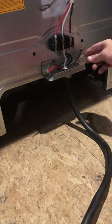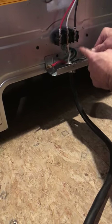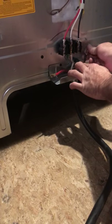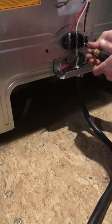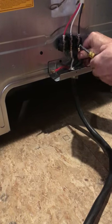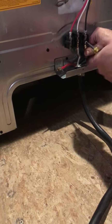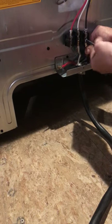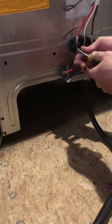Now we're going to go to our black wire. It doesn't matter if the black wire goes on the red terminal or the black terminal — it doesn't matter. I always put them color to color. This is a 220 unit. Now we've got our third wire terminated. Now we're going to go to our red wire.